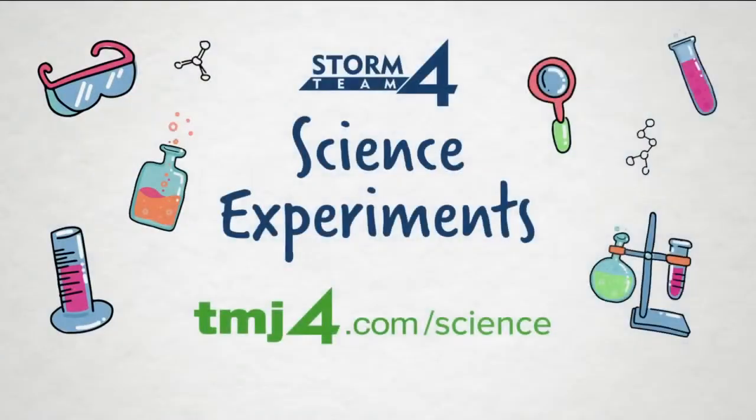To see all of our science experiments and learn more about the weather, check out all of our experiments at TMJ4.com/science, and we'll be right back.